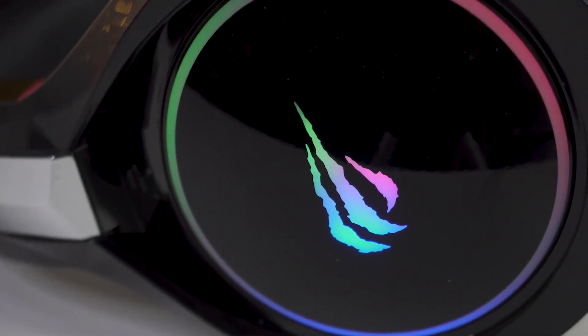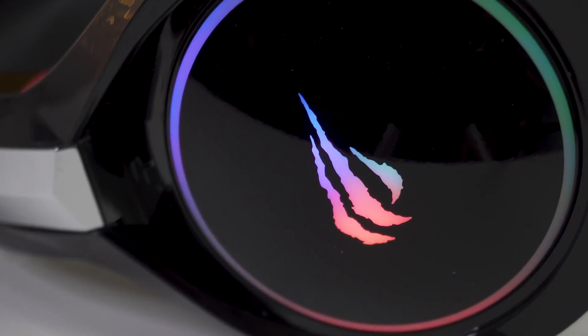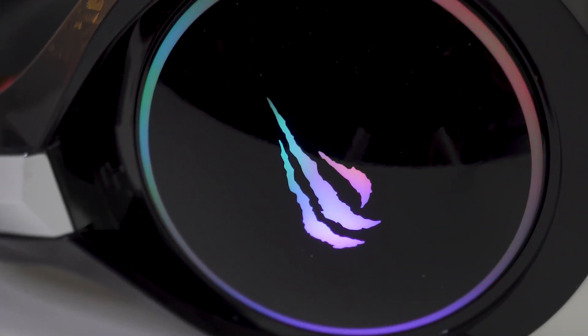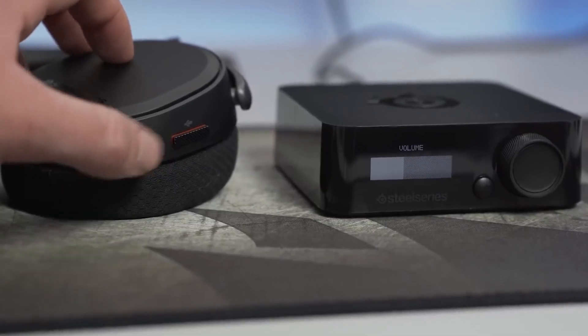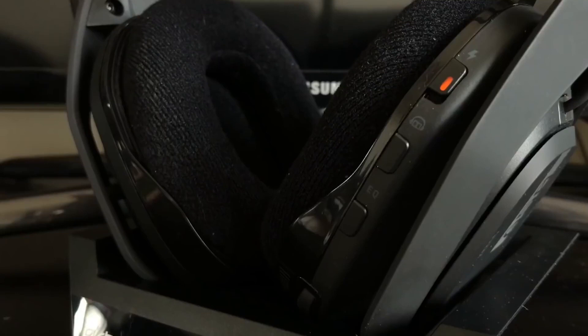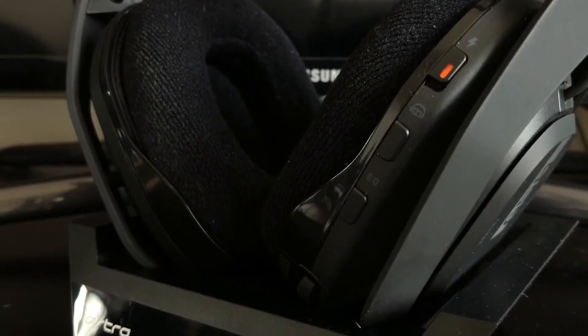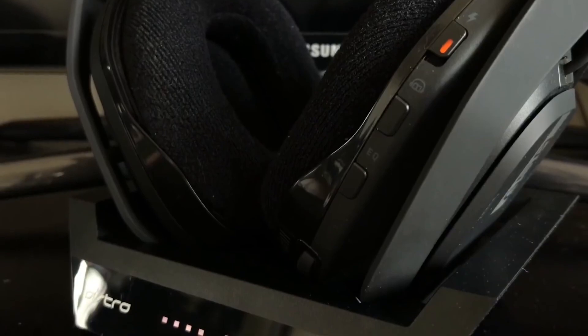For too long, Nintendo Switch owners have been forced to suffer the indignity of being limited to wired headphones — no more. The Switch doesn't natively support Bluetooth, but that doesn't mean you can't use your wireless headphones; you just need an adapter. Users can cut the cord and get the best audio quality from the best Switch games, at home or on the go, with the best wireless headphones for the Nintendo Switch.